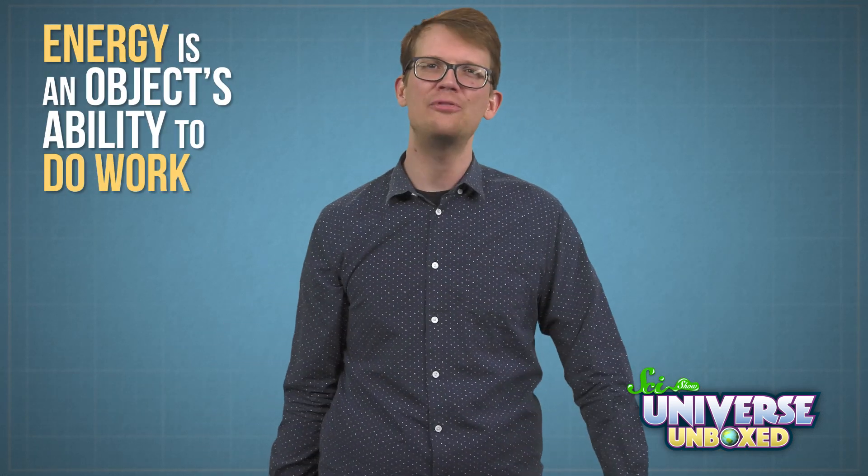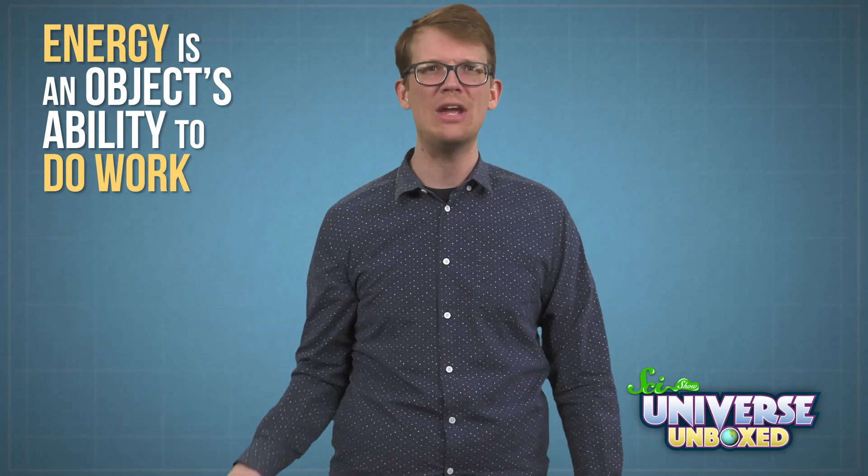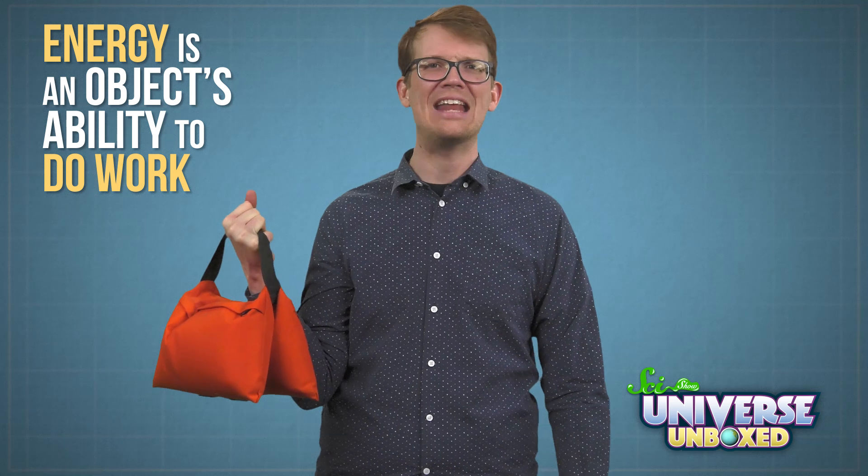Hi, I'm Hank. On our YouTube channel SciShow, we talk about physics some, and one idea that comes up a lot in physics is energy. Energy is an object's ability to do work, like how I can pick up this sandbag. I'm doing work on it with my energy.